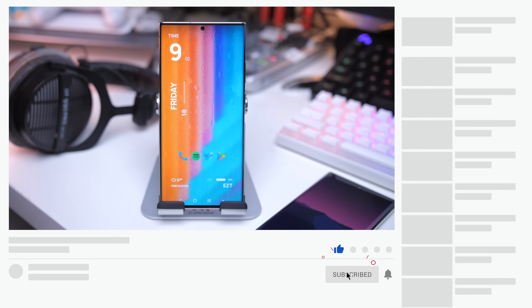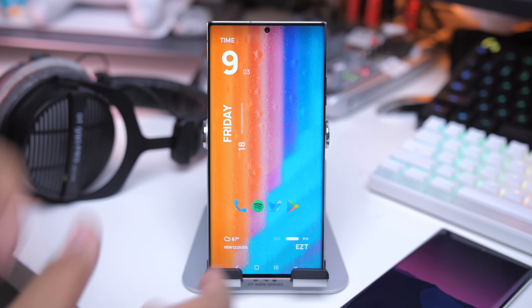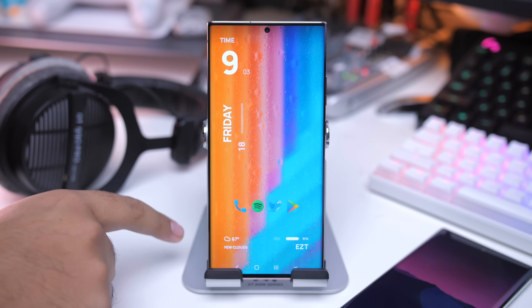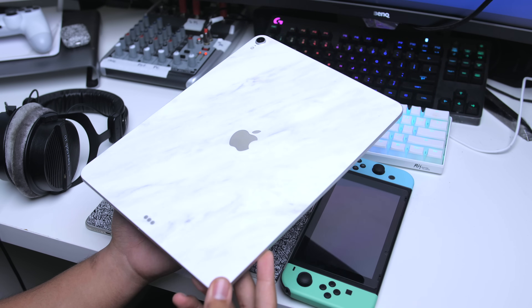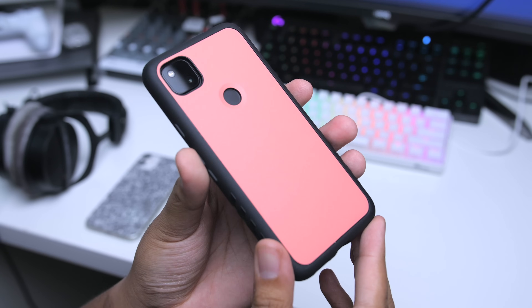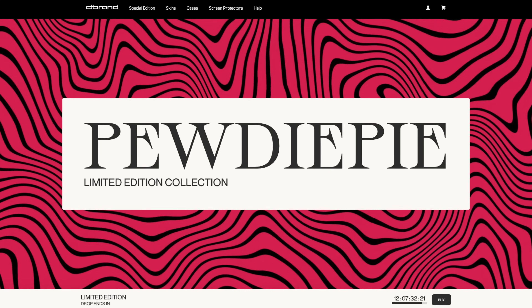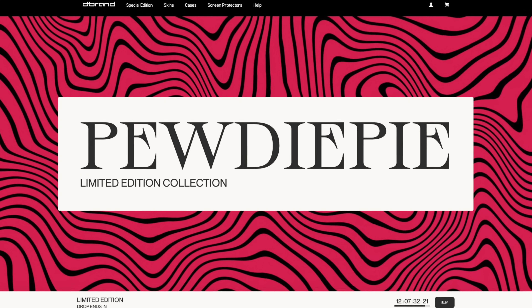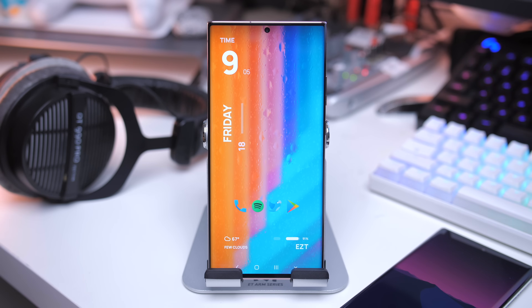I went ahead and dropped links to pretty much everything mentioned in this video, even that Andrew Police video. Links to all the applications and everything you need, including the phone stand. Everything is down there, so make sure you check it out. There's also a link to channel sponsor dbrand. They make some really awesome skins for your tech devices — tons of different styles, textures, and looks. They've got a limited collab going on right now. Check that out before time is up. Very first link in the description. Let's go ahead and get started with the tutorial.